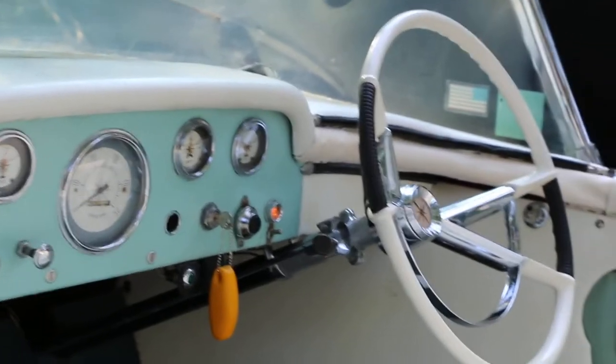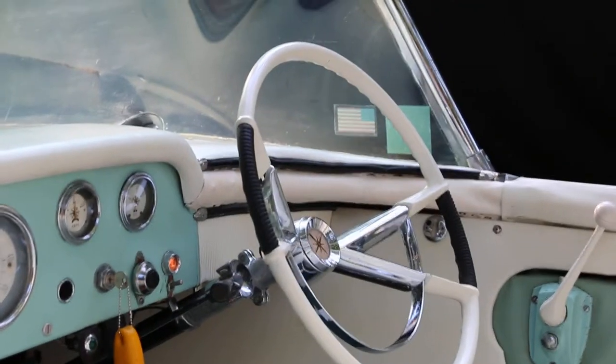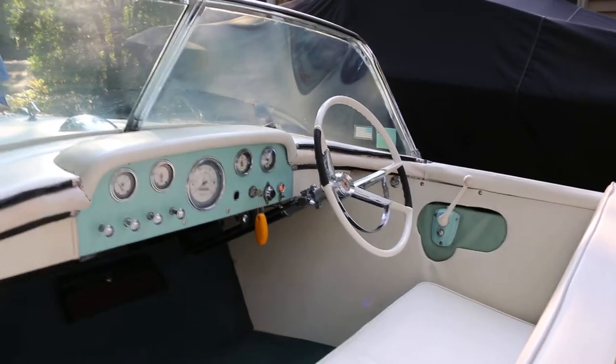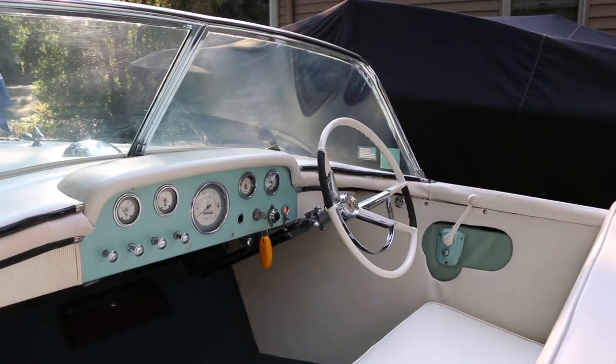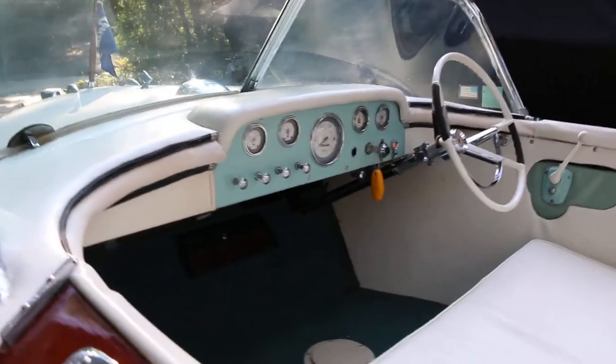Love the dash. You said that's a Lincoln steering wheel — isn't it cool? Very cool. I remember looking at that kind of steering wheel on my father's friend's Lincoln. One day I got a boat with one.